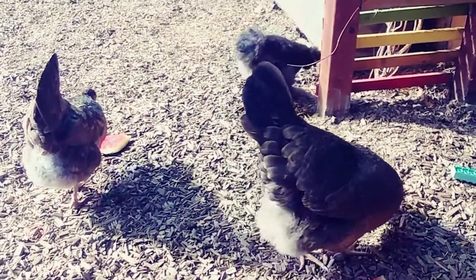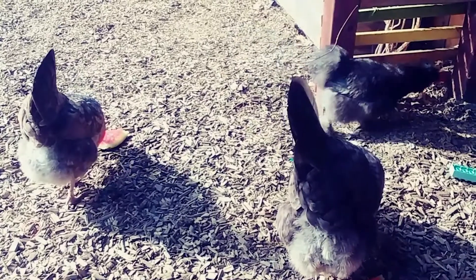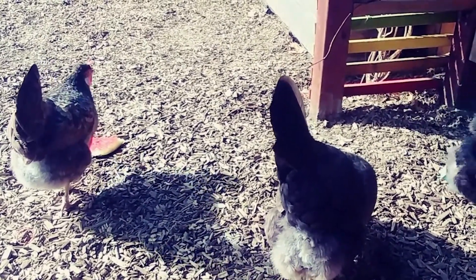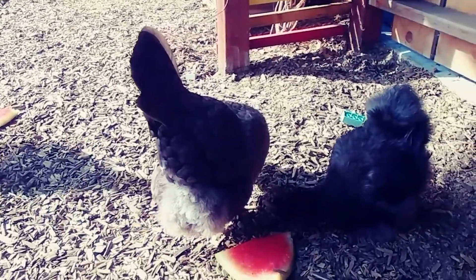Let's get the buzz on bees today and make a bee bath for the bees to get water on hot summer days.